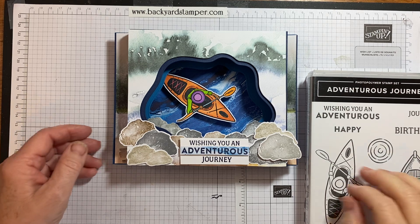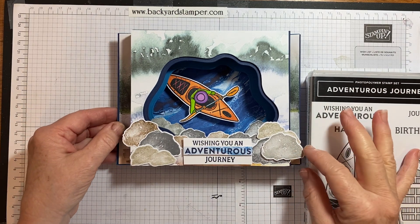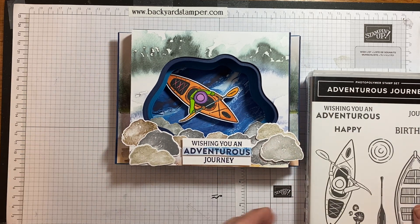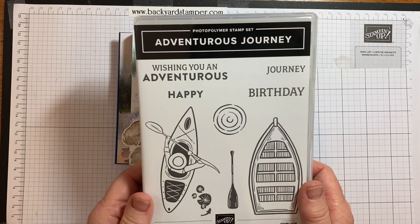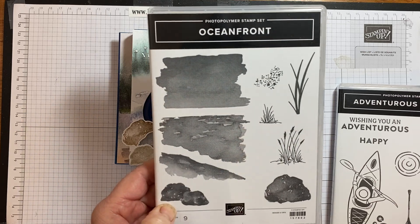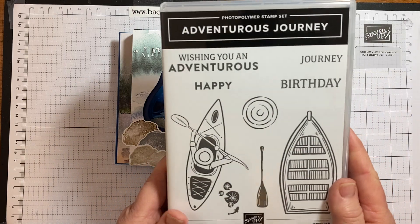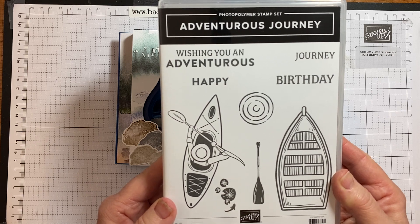Good morning! Today I'd like to show you this interactive card I made using the new Adventurous Journey stamp set and Oceanfront stamp set. The Oceanfront is in our January to June 2022 mini catalog and Adventurous Journey is in the 2022 annual catalog.